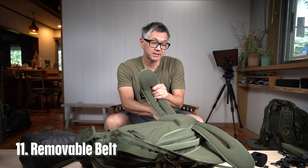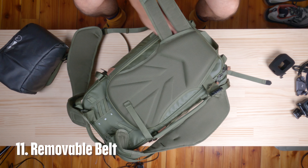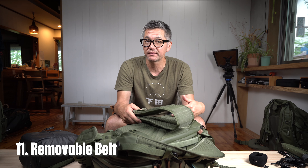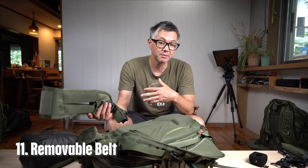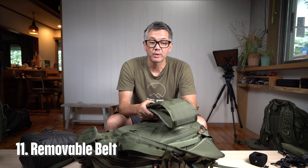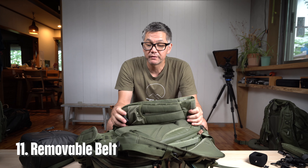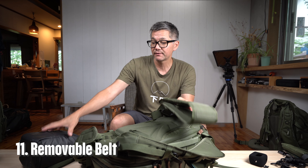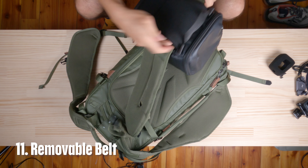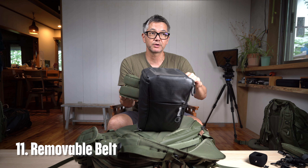Number eleven is our removable belt. Very simple to remove — just break the velcro away and slowly pull it out. You'll want to do this to simplify your carry experience: running through the airport, going downtown, or doing a short hike where you don't need the hip support and weight transfer. The belt is also great for connecting a top loader — you can secure it to your belt and wear your top loader around your waist.